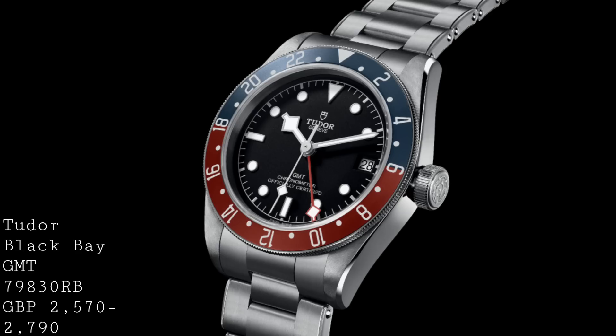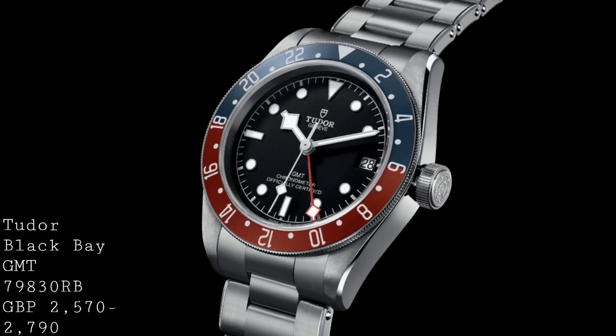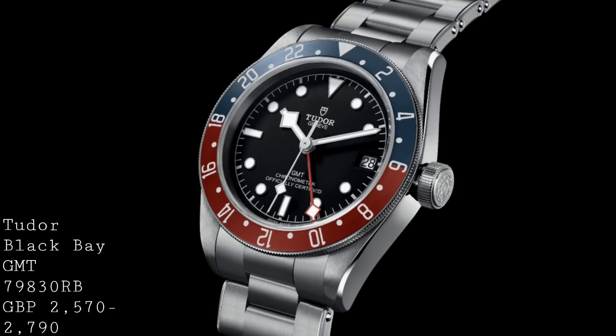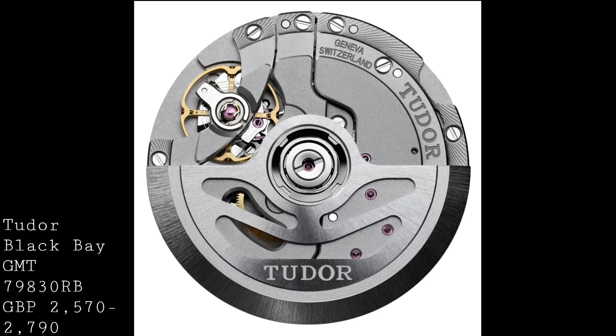The crown remains large and protrudes from the side of the watch with Tudor double rows on it, allowing the watch to continue that old-fashioned style without crown guards, with potentially smoother, more slick lines. The bracelet this watch comes on — other than the strap and Tudor-style NATO — is a riveted appearance style of Oyster bracelet, which is just perfect to give off both an old-fashioned charm but with all the resilience and toughness of a modern bracelet.